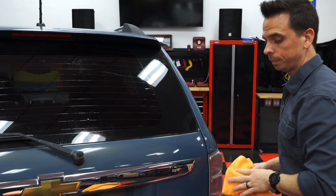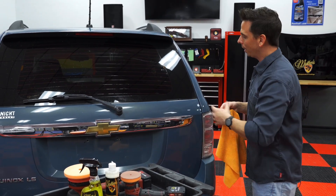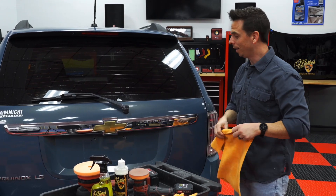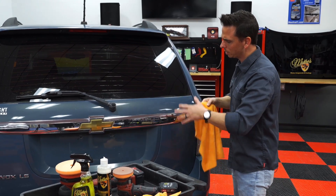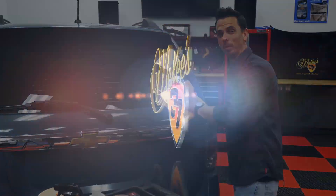What that means is I'll repeat this process over the rest of the back windshield, and it'll restore the clarity to it and make it look a lot better. Then I'll move on to showcasing various buffer sizes and pad options for a panel like this. Stay tuned for more — I've got to get back to work and finish the back glass.